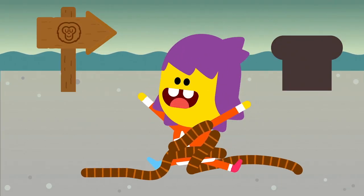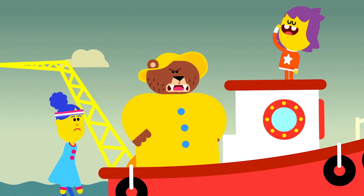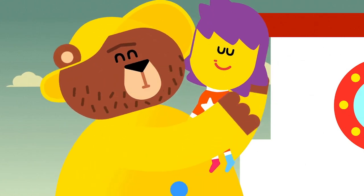A teddy bear! We'll be your new crew! Aim, no teddy. Aim the captain. Aye aye, captain! Ooh, a little first mate.